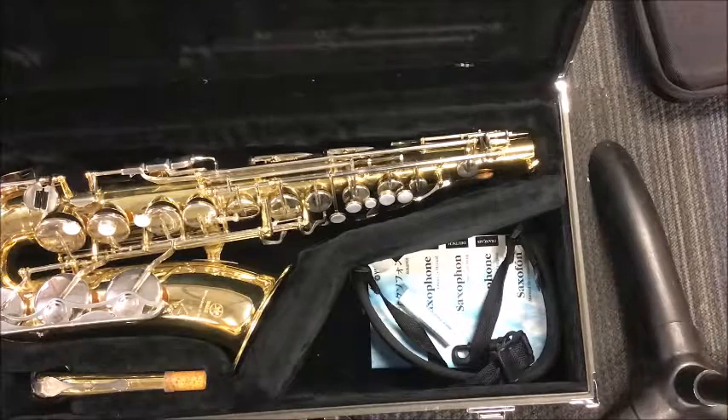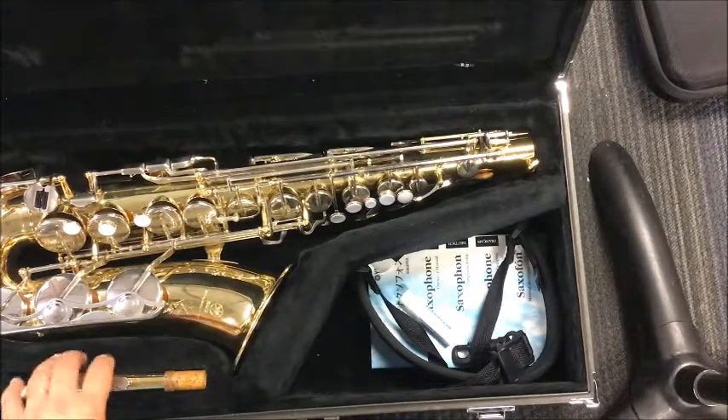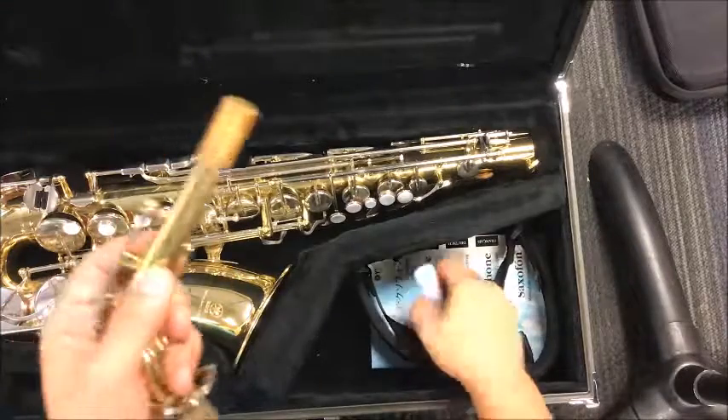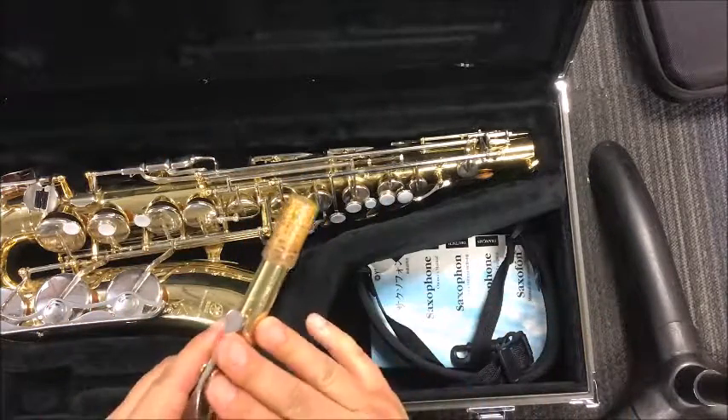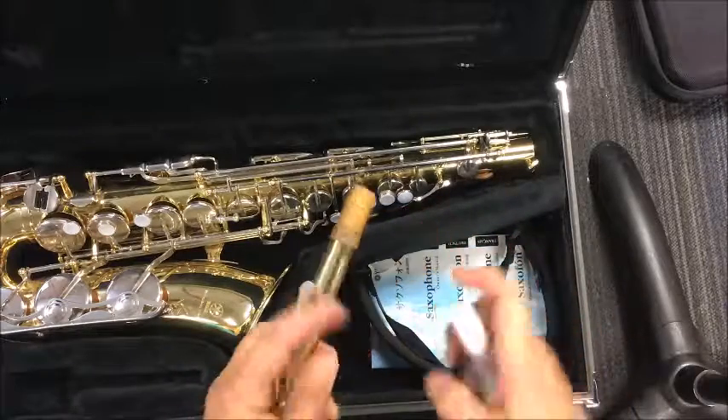Go ahead and take your reed and stick it in your mouth. Before we can assemble the mouthpiece and the neck together, we've got to make sure that we are taking care of the cork on our instrument. If you look on the neck of your instrument, there's this brown part right here — we call this the cork.